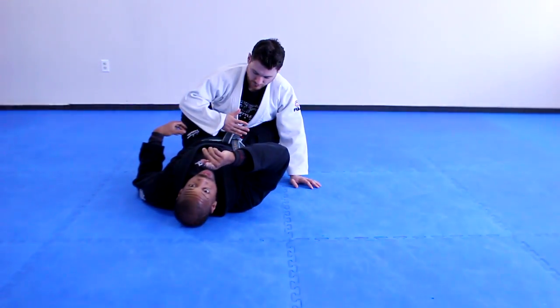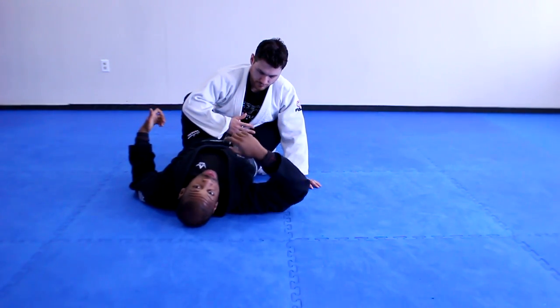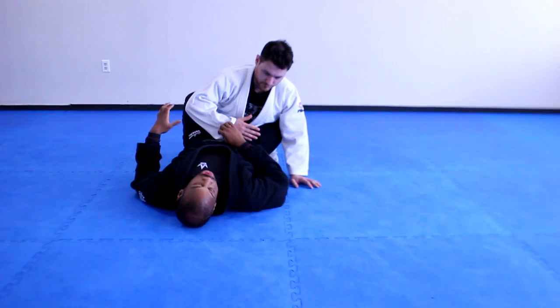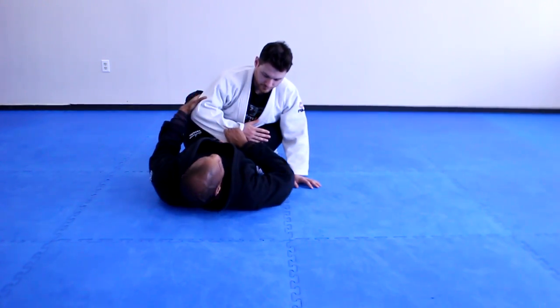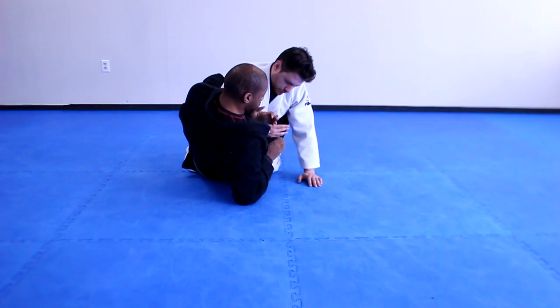In that moment, you have a choice. You have a choice to try to fight strength against strength, which never really makes sense. Or you can use his reaction against him. So here, I start driving, sit up, and I push his arm through.